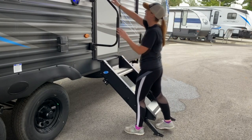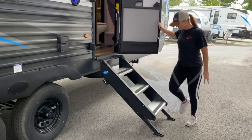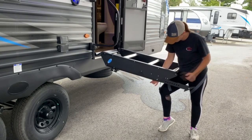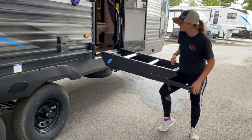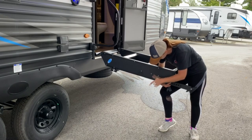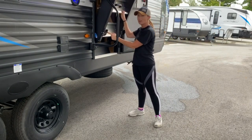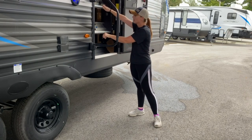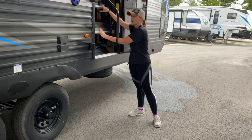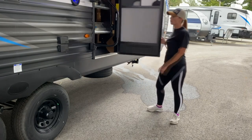Your top lock is your door lock, and this is your deadbolt. In order to use your stairs, if you need to adjust them, there are pins on each side — you just pop those out and you're able to adjust the legs. To travel, you'll want to hold your steps up. There's a little blue latch here — you set your stairs up and pull that latch. There's a white notch here that will sit behind the door frame; that's how you know your stairs are secure. Then you can just close your door right over your stairs.